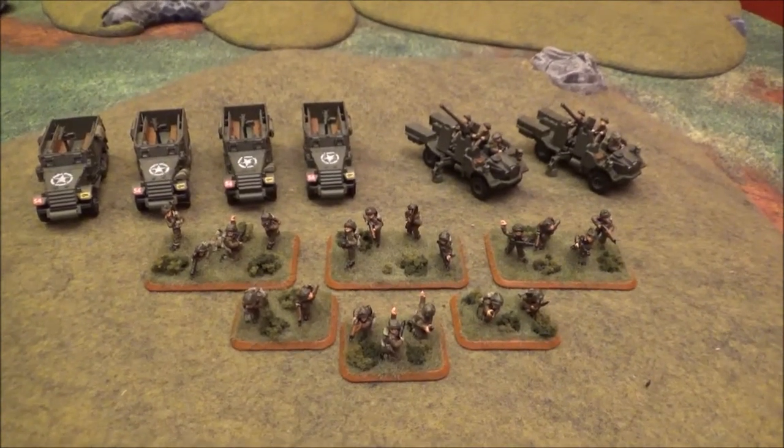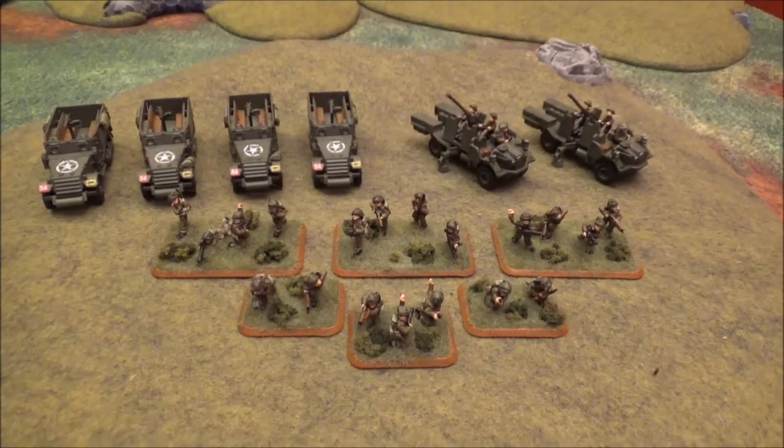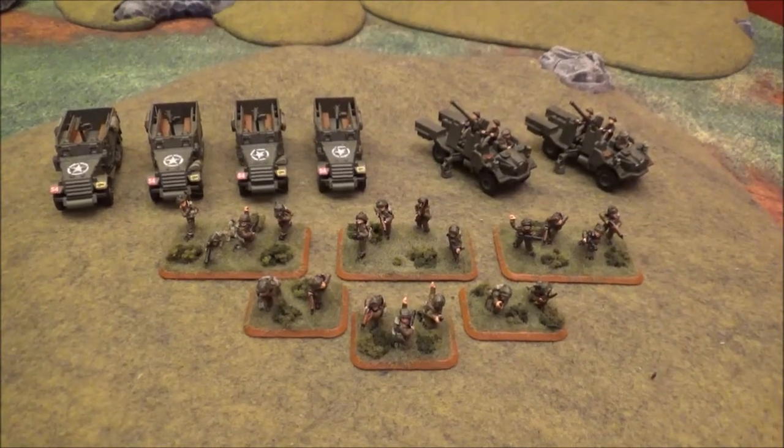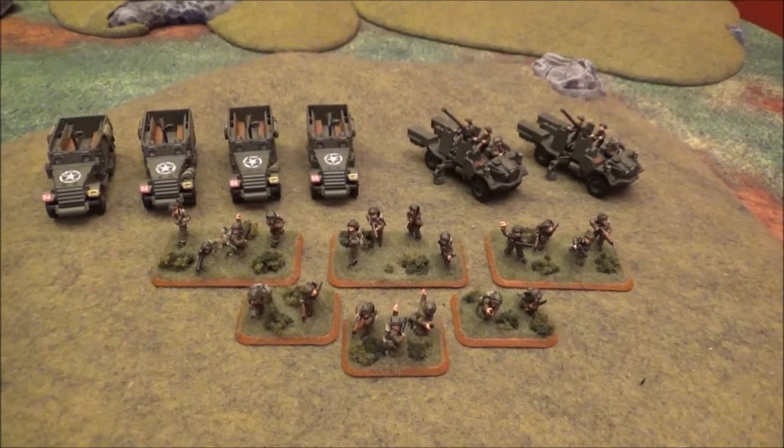As far as the British 11th Armored goes, I don't know what I'm looking at to add to these guys after this. Maybe some of the British M10s, just to get a little extra firepower in there. Plus, I think they're a pretty cool-looking model. But outside of that, I don't know what else I'm looking to add in the future.